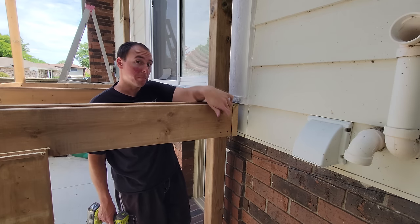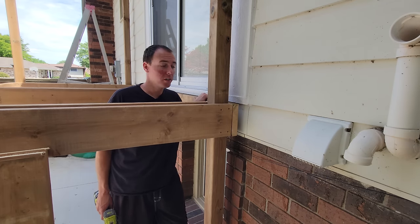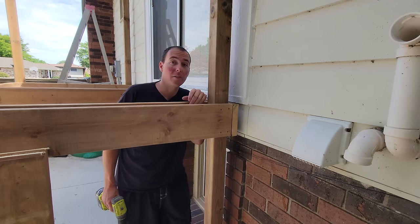Next we're going to put one lag bolt through the middle, making sure we don't hit the ones on the top and bottom from the front and back ledger boards. I'll use a small bit that's long enough to go all the way through, then drill from both sides with a half-inch bit since I don't have a long enough half-inch bit.